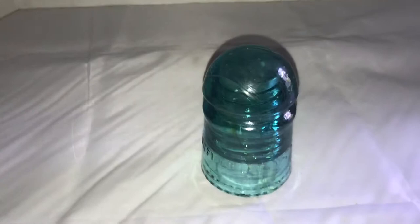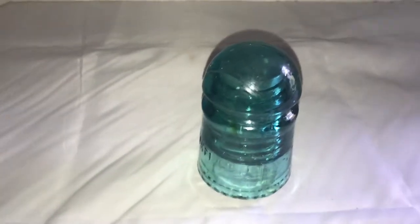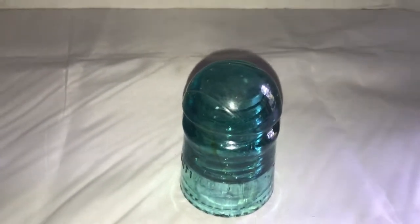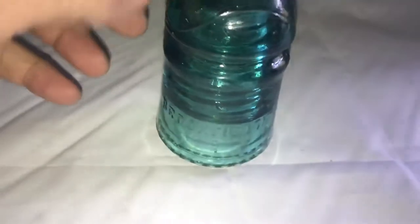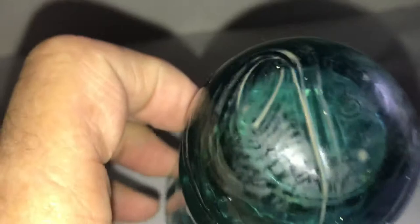Here's another old phone line insulator. I've done a few videos on my collection of these insulators. This one's old too — it's aqua color, green I guess you could say. This one here has some funny swirls on the top from how it was made. You can see what look like two zeros on the top here, but maybe I'm mistaken.